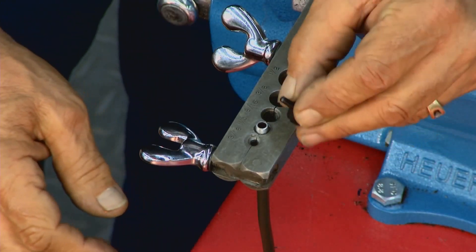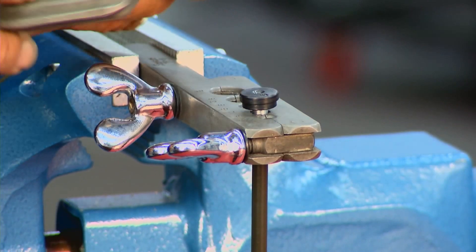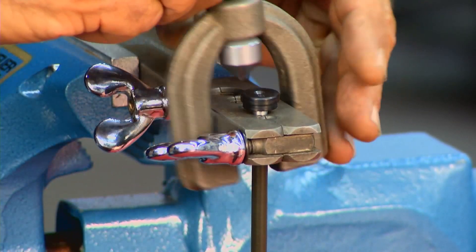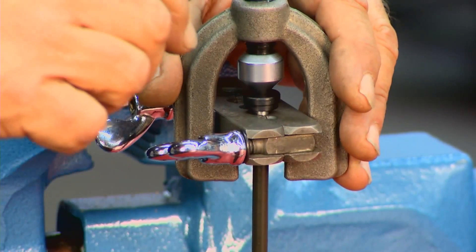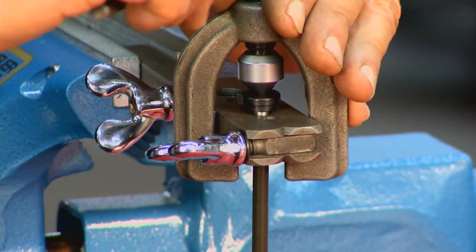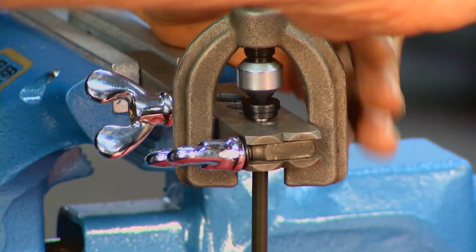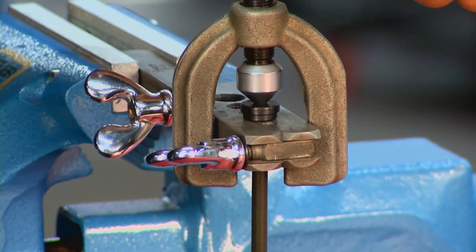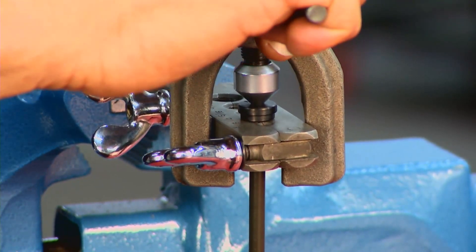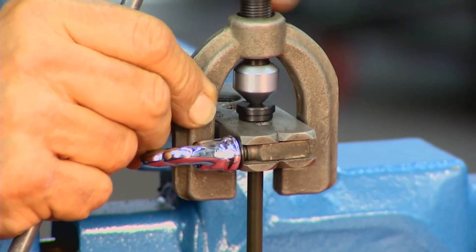Now take your adapter and put it in the tubing. That's your first step. Take your flaring tool, put it on your flaring bar. Run this down in here — some of these have a hex on top so you can use a socket. Our first operation: we do that.